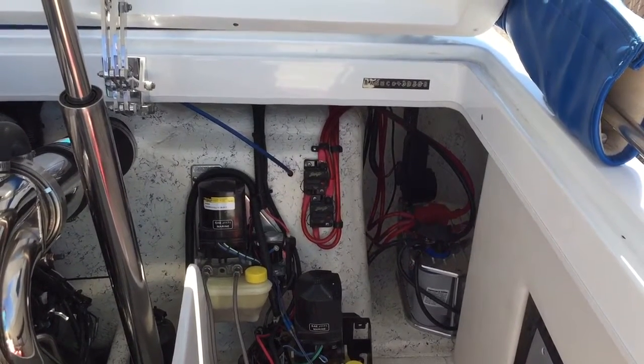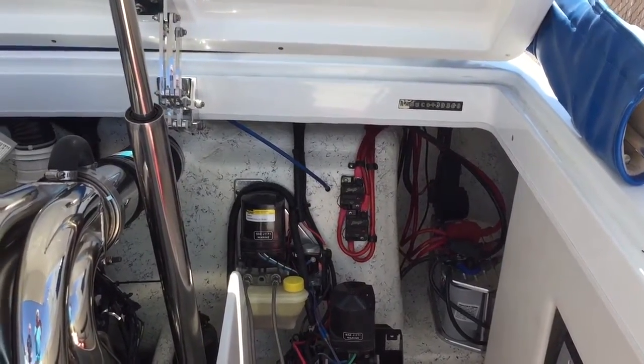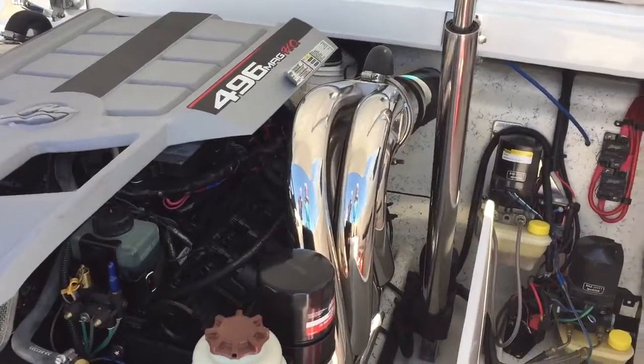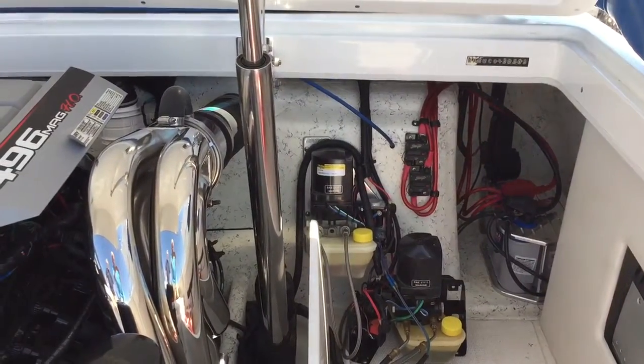Those switches back there are for the stereo — those breakers, right against the firewall. Those reservoirs are for your trim, important star version.